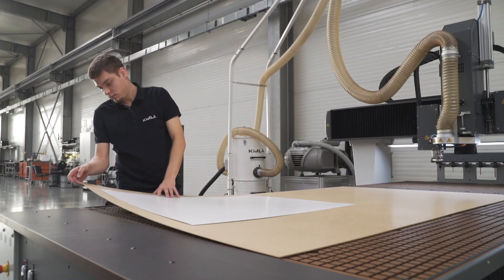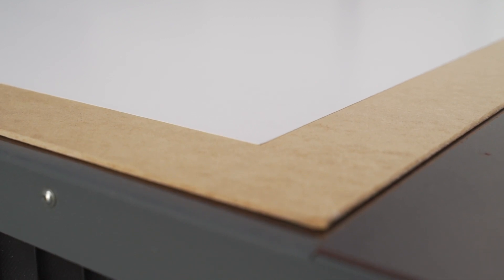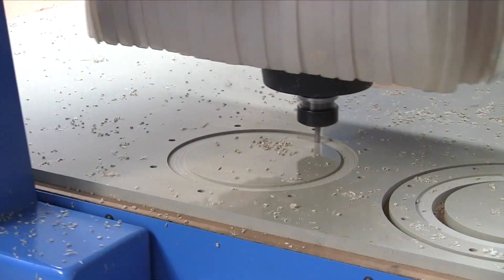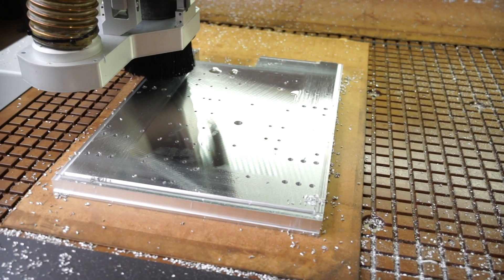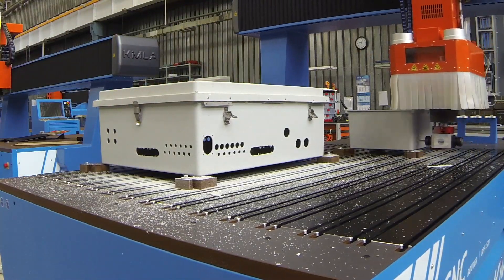Vacuum tables are divided into independent selectable zones, engaged electronically from the machine. Each zone can then be further subdivided, utilizing a series of threaded valves to suit individual working requirements. The threaded valves can also be used to mount mechanical fixtures and jigs for securing parts not suited to vacuum holding.